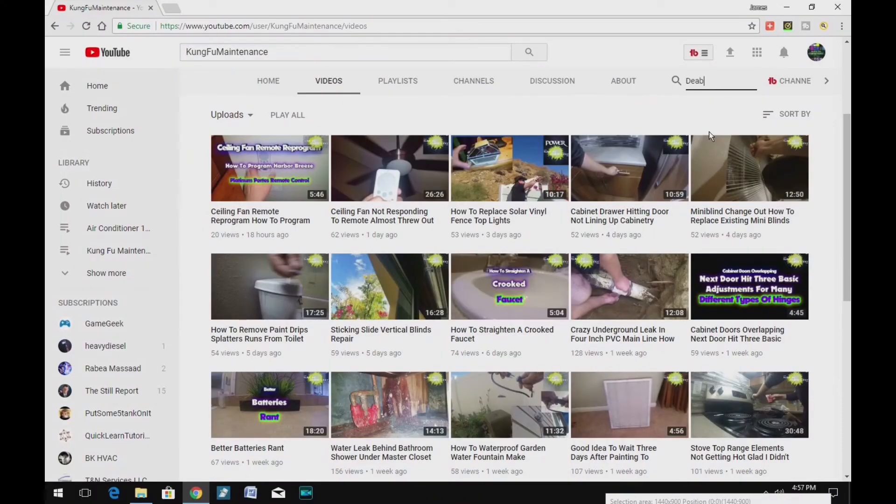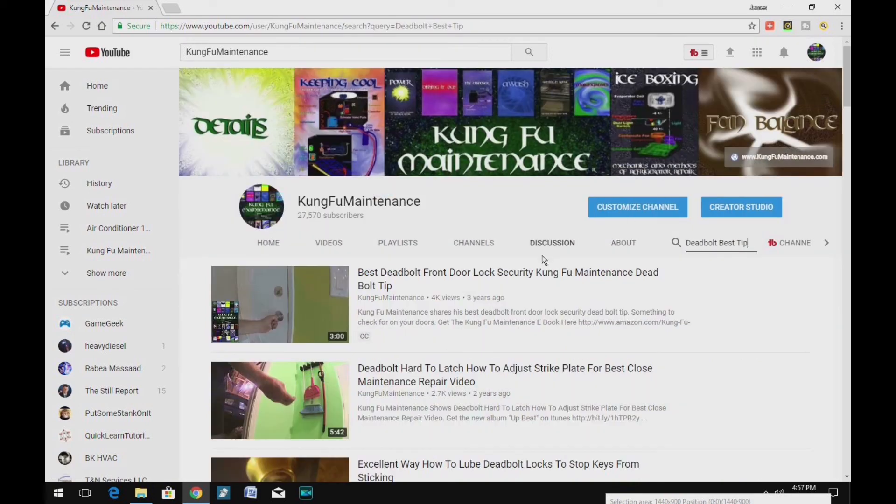A quick search on my YouTube channel for whatever your maintenance needs are should find a bunch of different material that will be helpful to your maintenance needs.